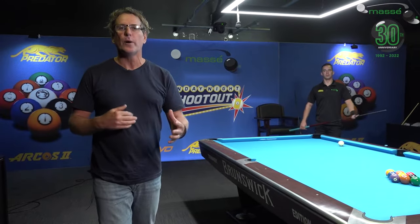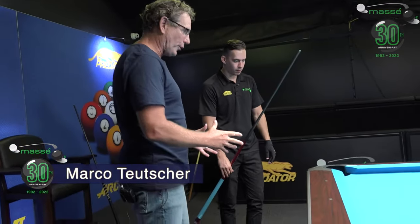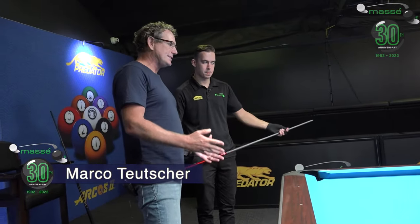We're back at Marseille here in Pukekohe, and once again I've got the Dutch master Marco Toysa with us. On this particular episode we're going to look at the stance — how you position your feet, firstly from the break and then as you move your way around the table to play different shots. Well Marco, let's talk about the stance, where you place your feet, where you distribute your weight, and let's start with the break.